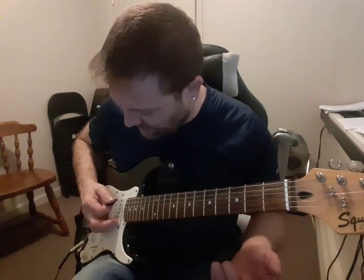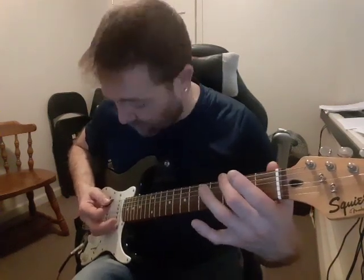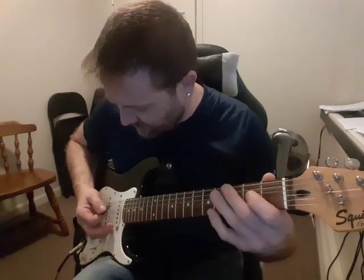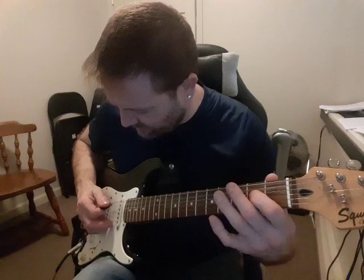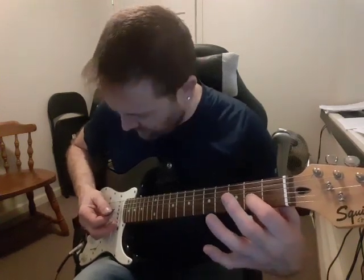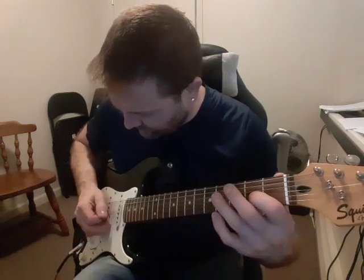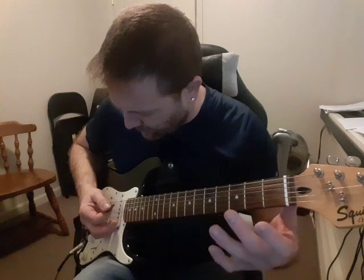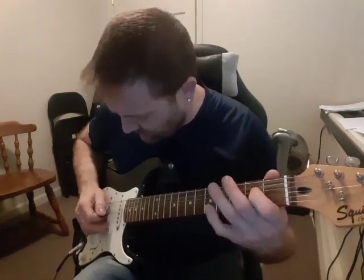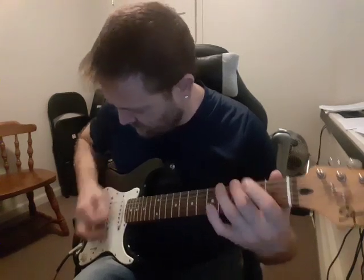And then open 6th string, and then the 3rd fret and 2nd fret — so backwards compared to how you did it in the intro. So here's the chorus again: three A's, middle two strings open, then D with your pointer finger on the 3rd string, same middle two strings, hit that twice more, then 6th string open, 3-2.